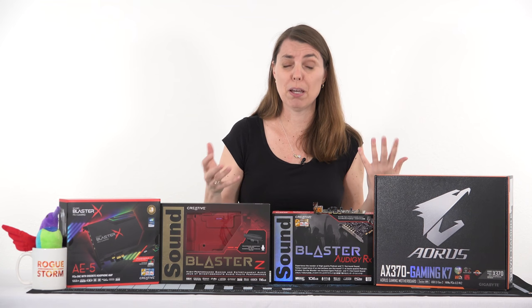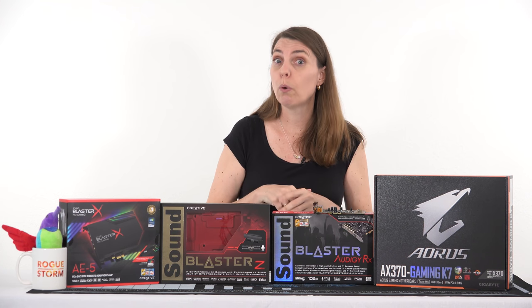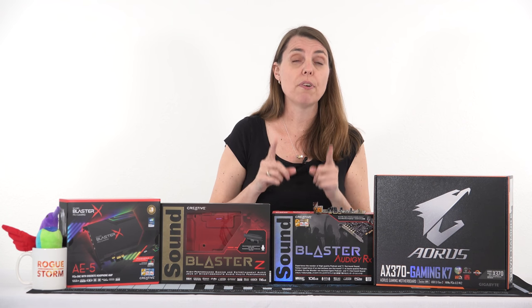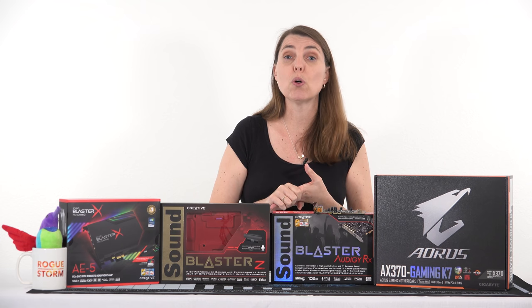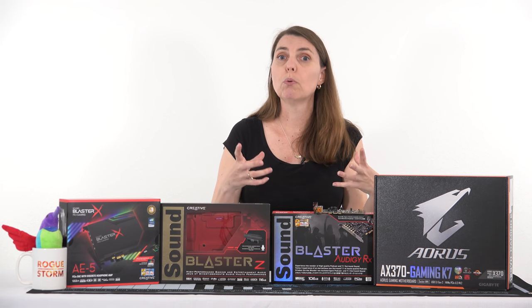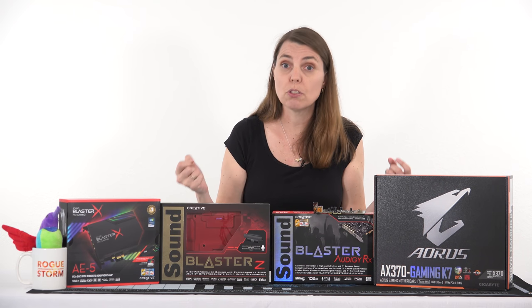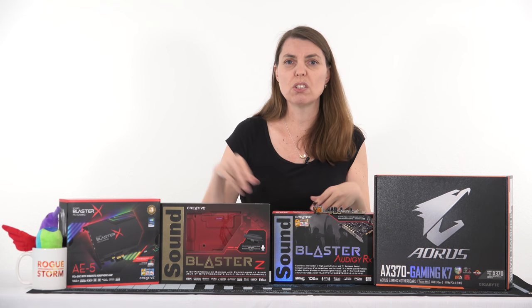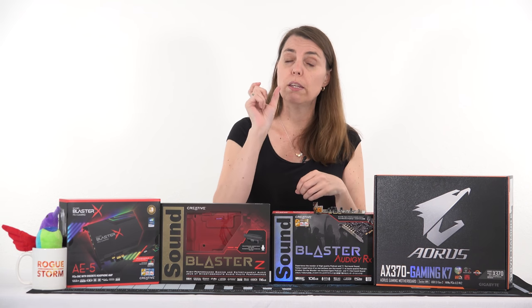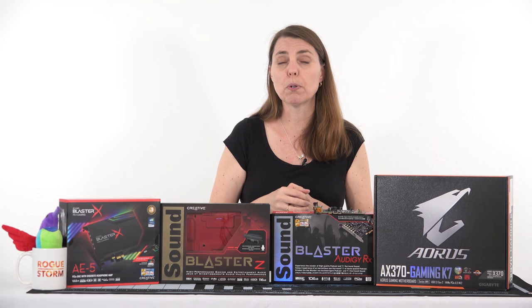You're probably sitting there going, I have no idea what make or model my motherboard is. We're going to show you how to do that, and it's quite easy. You can actually find the make and model of your motherboard using a free utility program called CPU-Z. Linked in the video description below will be a link to CPU-Z so you can download it, or you can just Google it and it'll pop straight up. Go and download it and we'll show you how to find your motherboard.